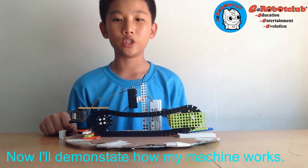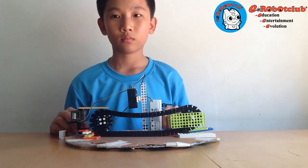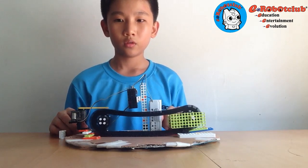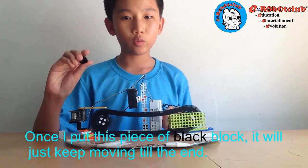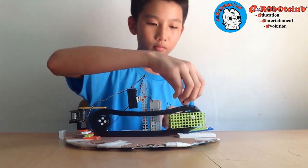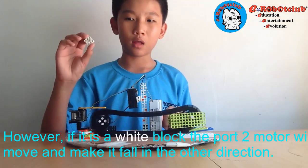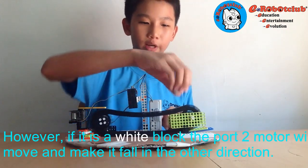Now I'll demonstrate how my machine works. Once I put this piece of black block, it will just keep moving till the end. However, if it's a white block, the port 2 motor will move and make it fall in the other direction.